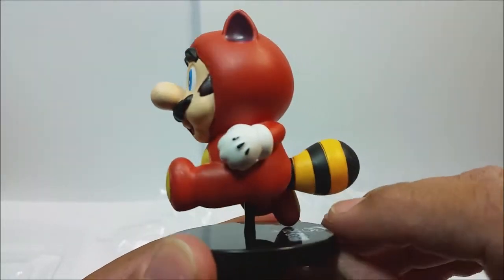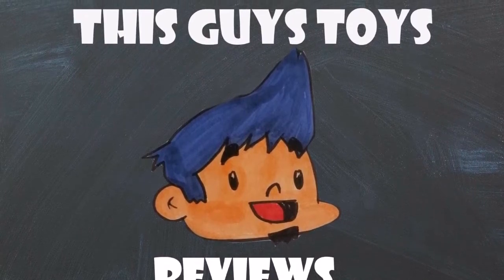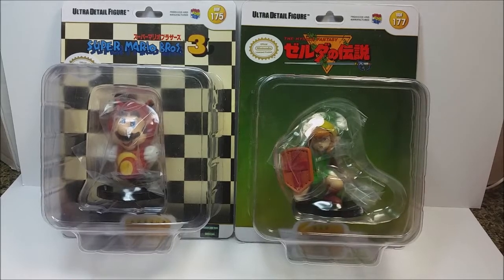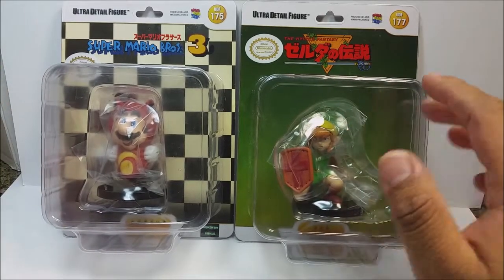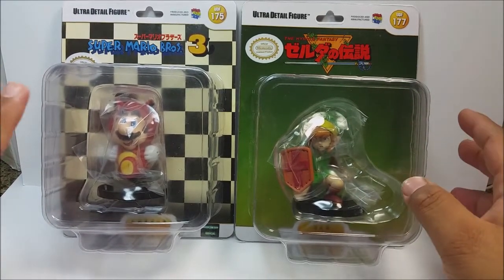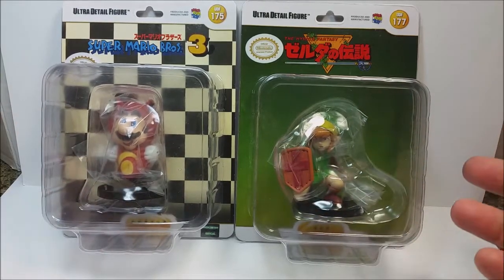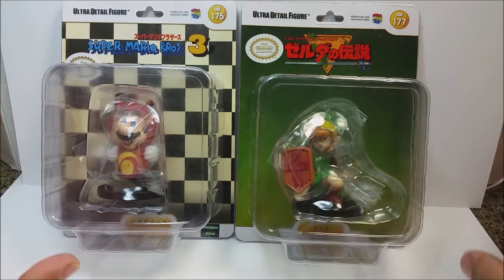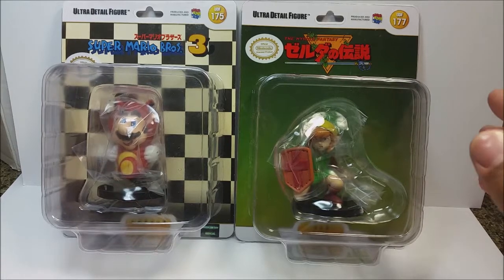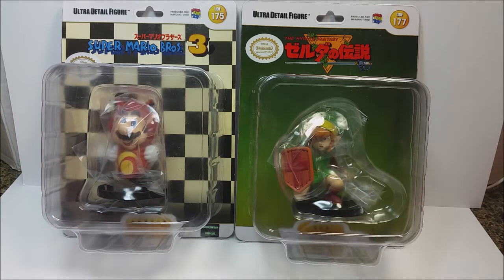Hey there YouTube! This is This Guy's Toys and I'm back with an awesome video for you guys. I've been holding off on these for quite some time. These are the Ultra Detail Figures from GameStop. I got these back in late December. I did record a video but it was such bad quality because I half-assed it and it came out horrible, but I dedicated some time now to review these and give my cons and pros. So let's get started.